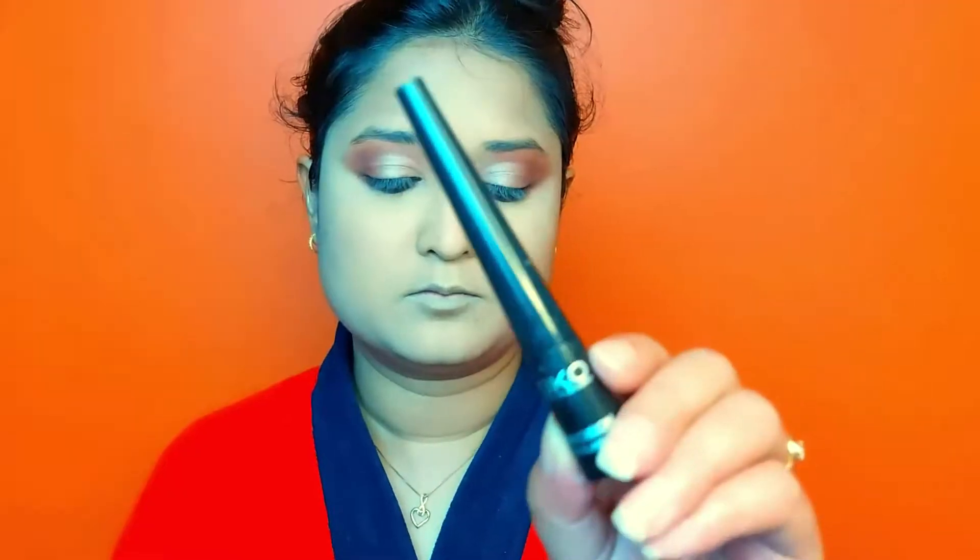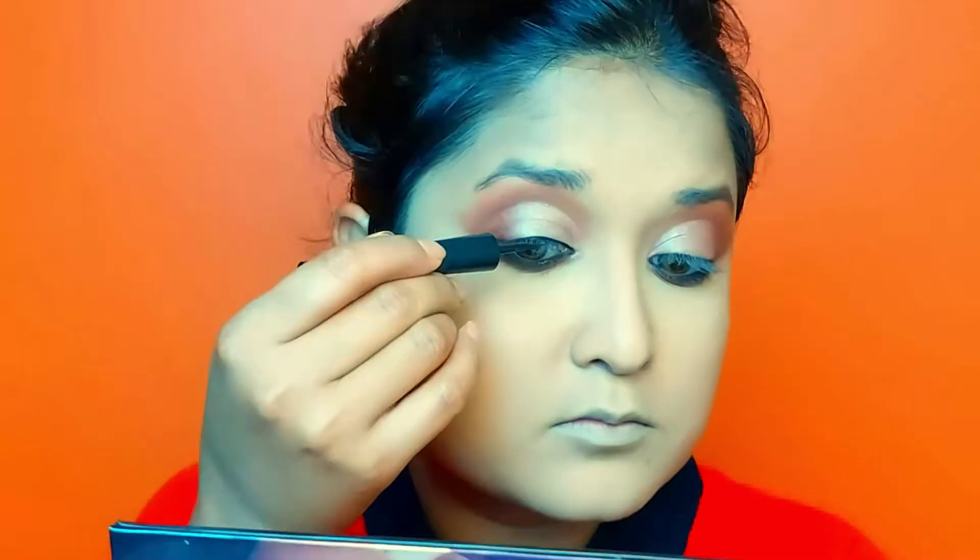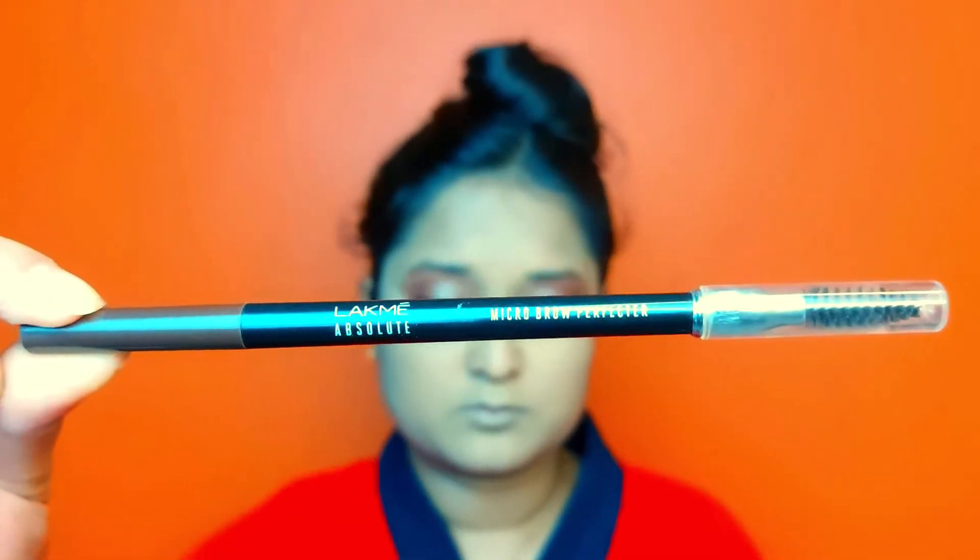This is Keiko Milano's eyeliner — I am using this thin eyeliner. For the brow, I have taken a NYX Micro Brow Perfecter Pencil in black. I will quickly fill my brows and give them a good shape.